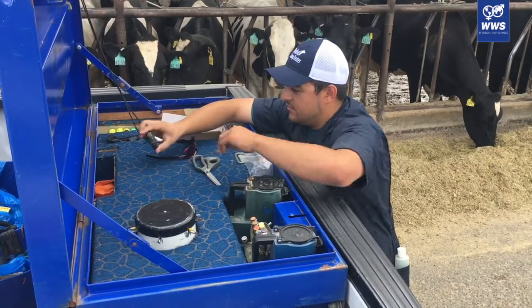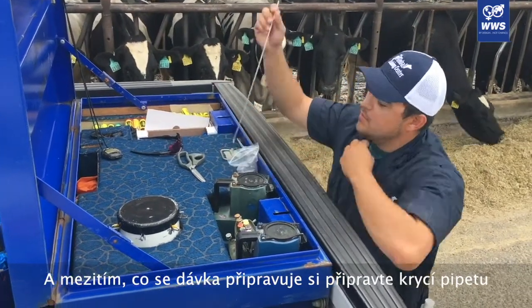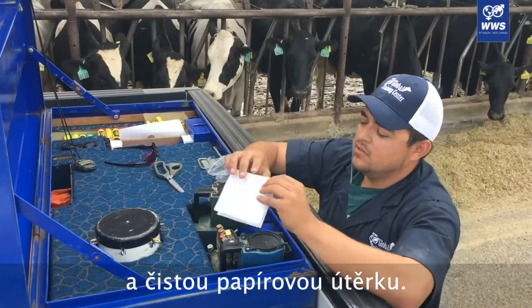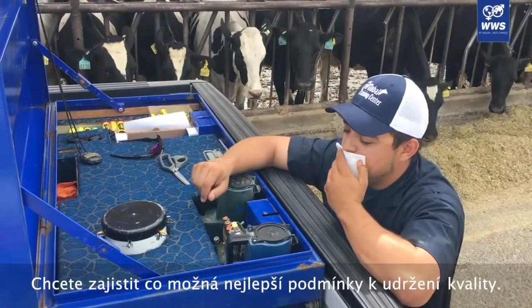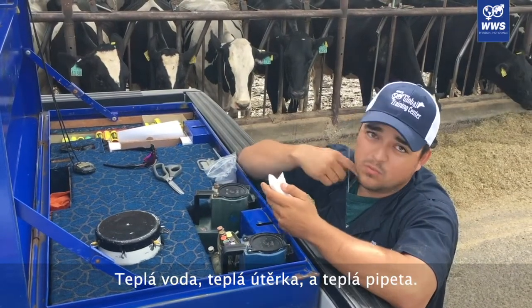We're going to wait 45 seconds, and while that's thawing, pull out a straw, get a paper towel. We want a nice warm paper towel so we can keep it warm — warm water, warm paper towel, warm sheet.